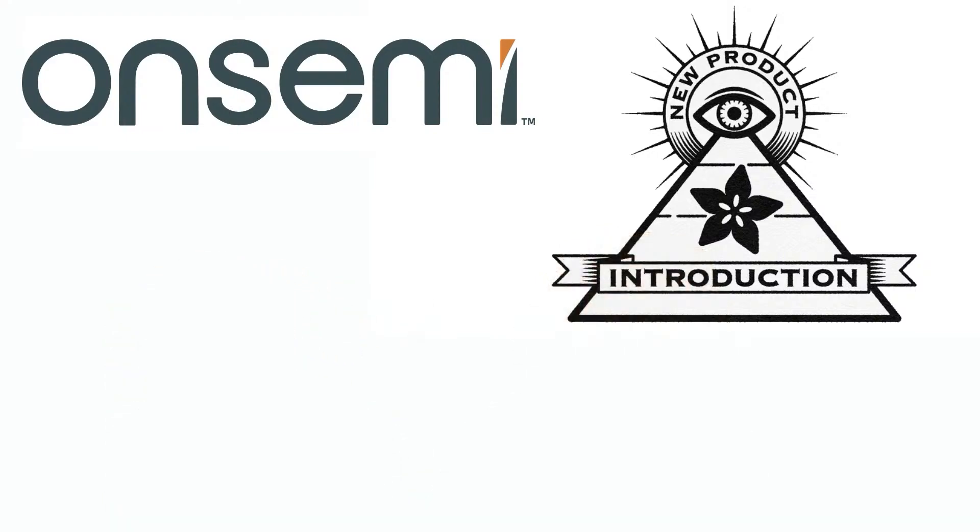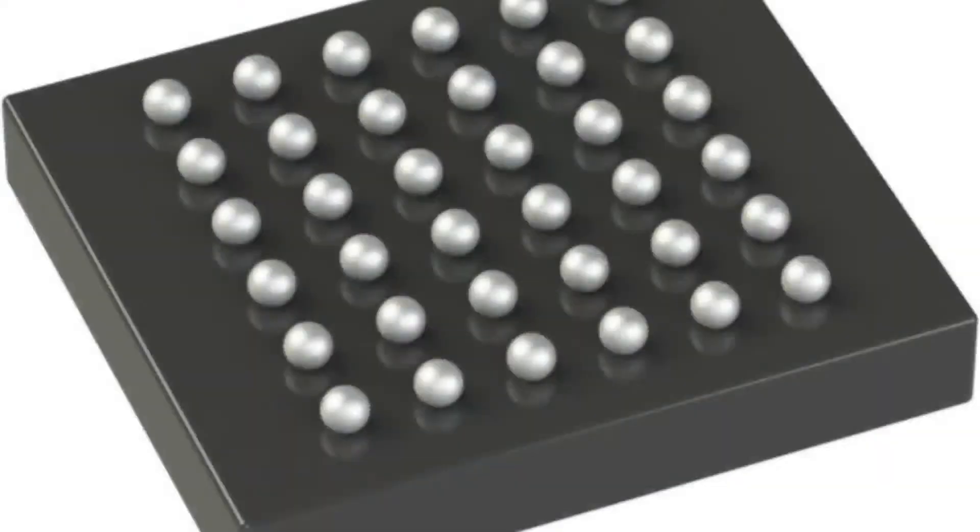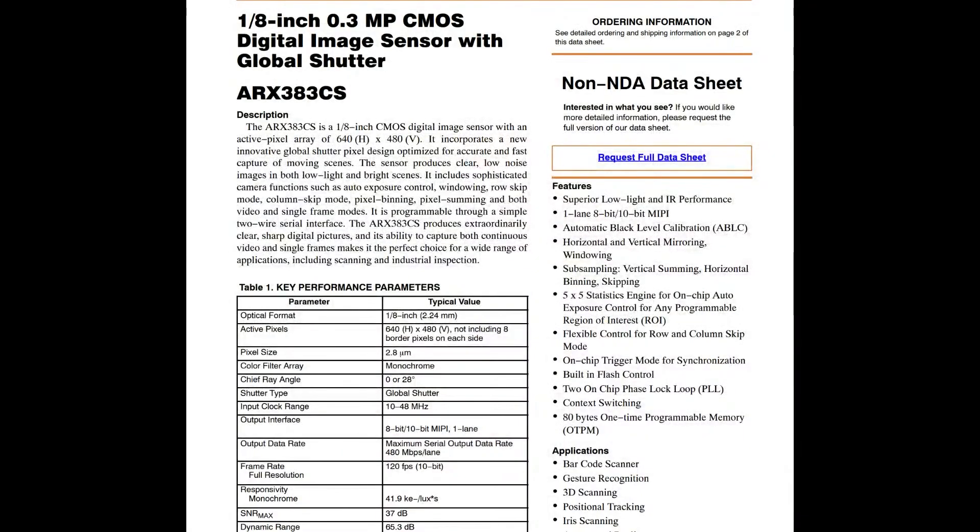This is a VGA 1/8th inch global shutter CMOS digital camera. The top has a camera interface on it. This is a global shutter sensor that you can pick and place onto an FPC or PCB with a lens, and it'll give you a VGA global shutter output with a MIPI interface, I2C configuration.